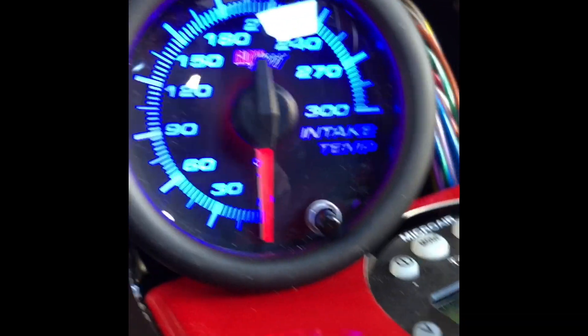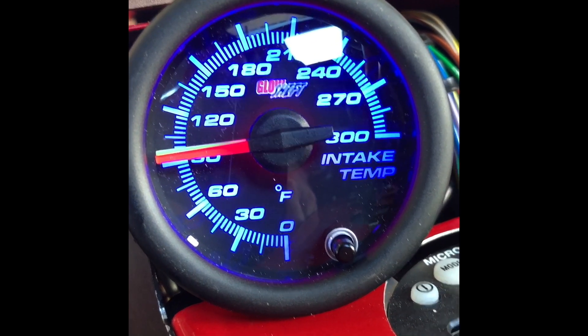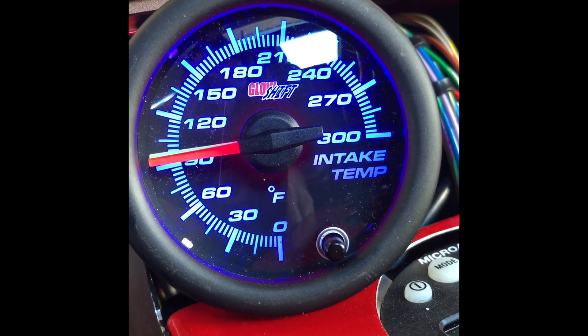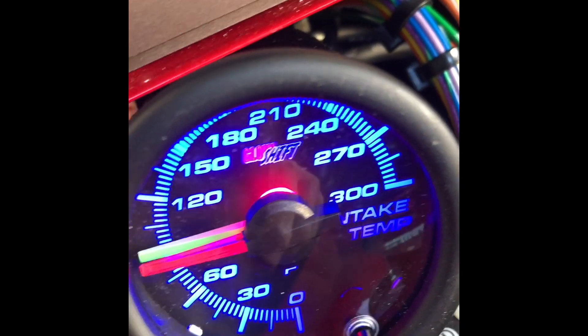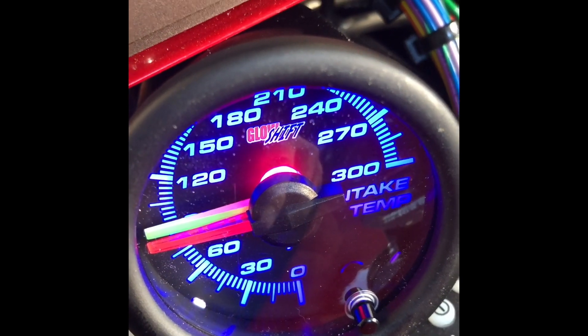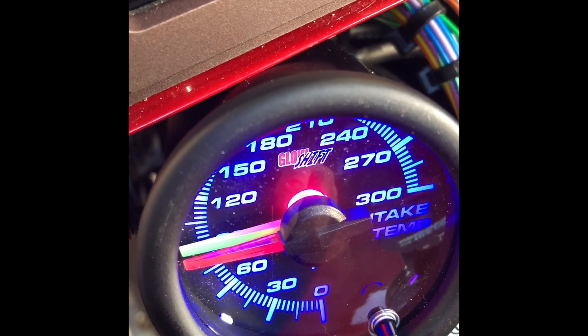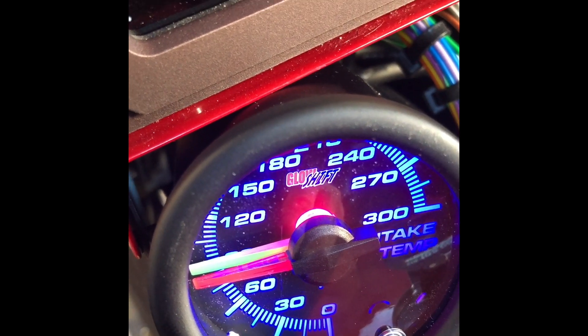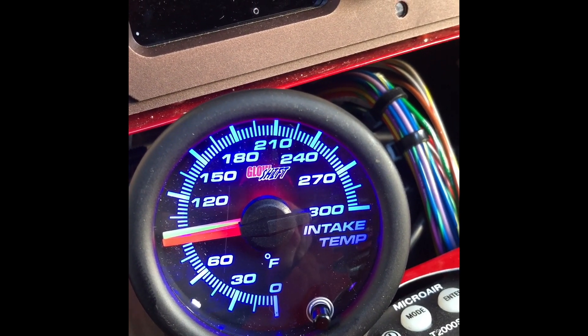Let's take a quick look at the actual gauge we're going to be looking at so we know how it works. There are two needles — in Fahrenheit, zero, 30, 60, up to 300 — and there's a green needle and a red needle. The red one is the hot side out of the turbo, and the green one shows the temperature after it goes through the intercooler. There's always going to be a spread between these two needles.